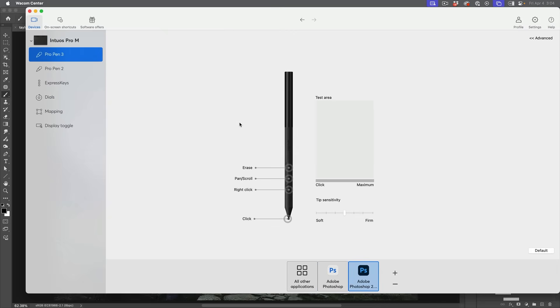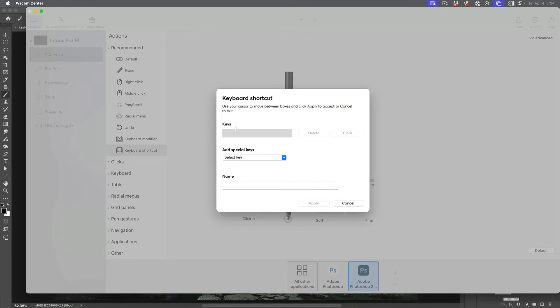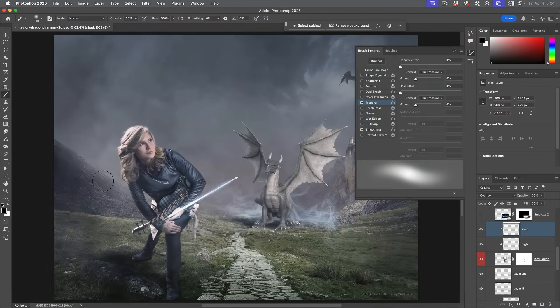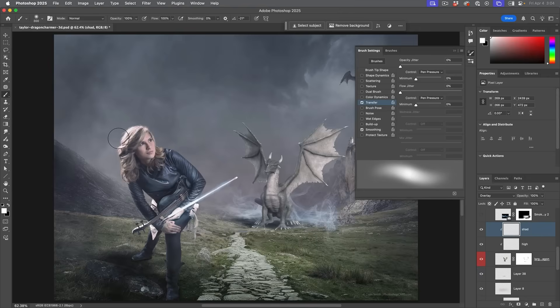Let's go into the Pro Pen 3 settings. Making sure I'm in Photoshop, I'm going to change a pen button. I'll tap on 'erase' and use a keyboard shortcut — I'll tap in there, hit X, and call it 'swap,' then Apply. Now when I'm painting and tap that button, it switches between foreground and background colors. So if I'm painting with dark, I hit that button and it flips to white — I can go back and forth between painting shadow and light.